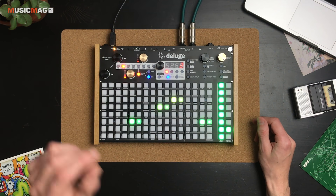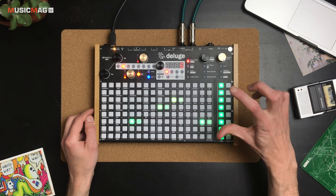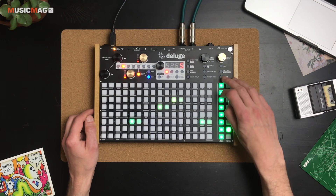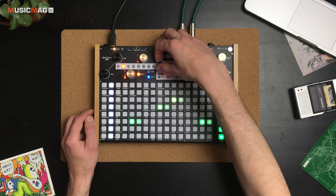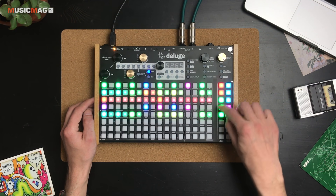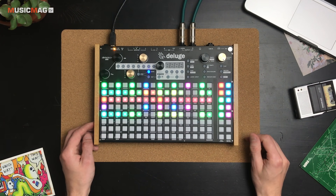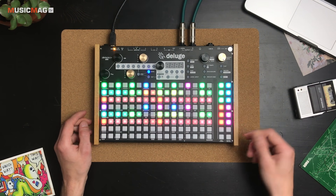Можно уменьшить воздействие огибающей на фильтр: переходим к фильтру, и в матрице мигают кнопки, обозначающие, какие модуляторы воздействуют на фильтр — сейчас это второй генератор огибающей и ноты. Переходим ко второму генератору огибающей и уменьшаем или увеличиваем глубину воздействия на фильтр. Таким образом у нас уже есть два паттерна. Давайте продублируем дорожку фортепиано — пусть она будет точно такая же, чтобы можно было переключаться между двумя различными паттернами.